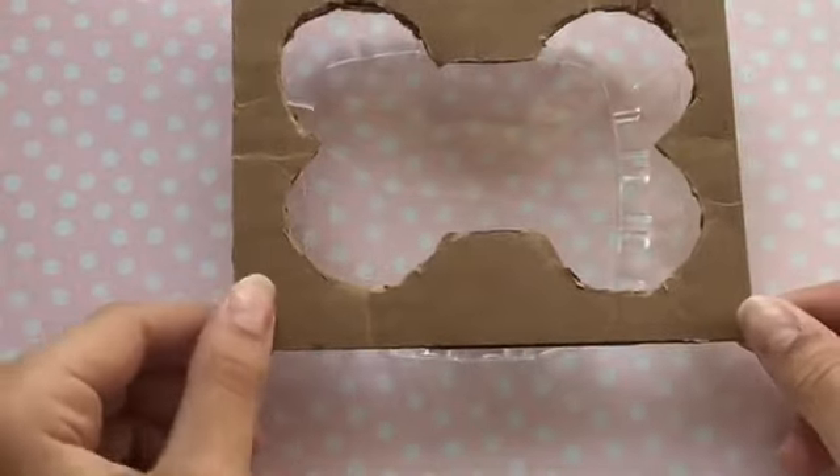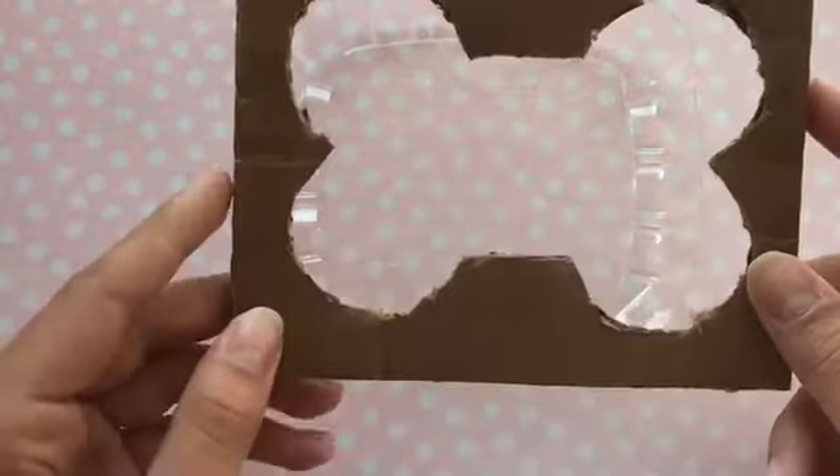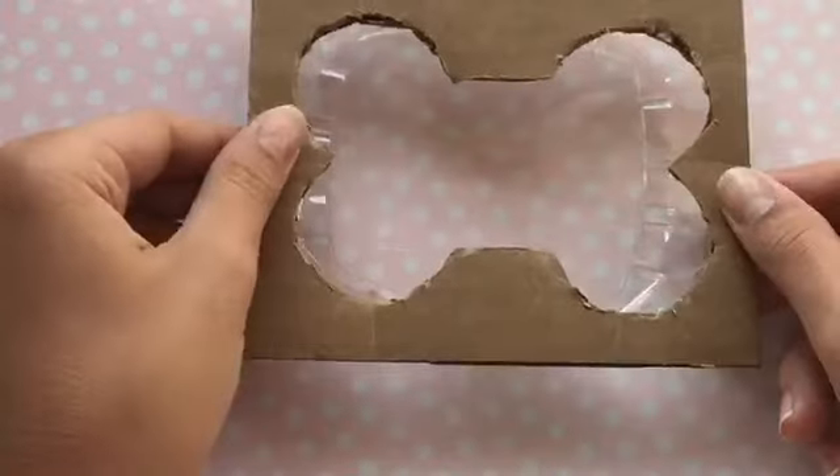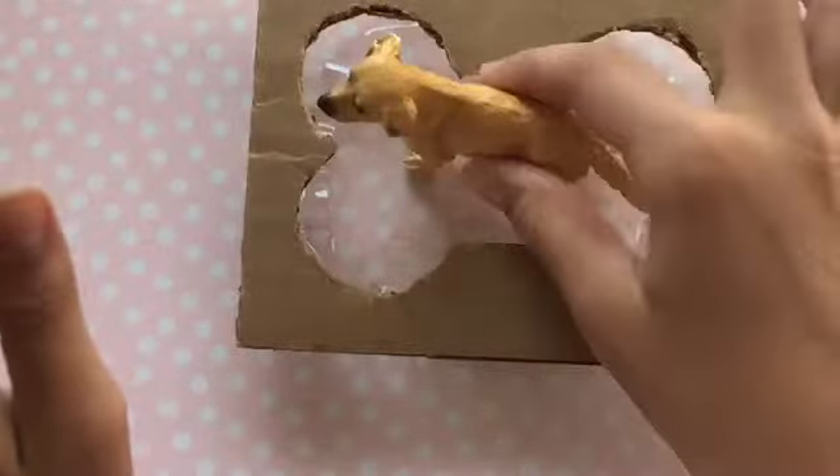Now I have this all cut out and it is obviously a little bit rough — it's cardboard and not waterproof. We know that it fits good on the tub and I like the height of it, so I'm going to line the back with some tape.